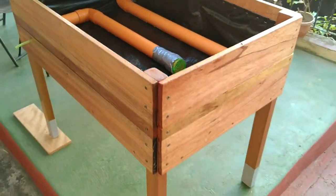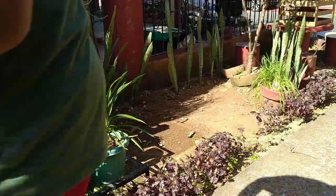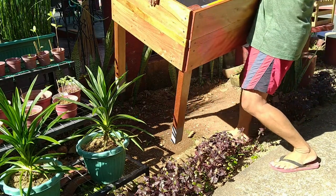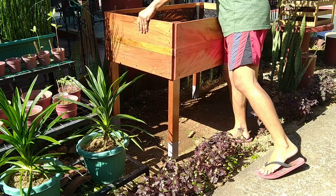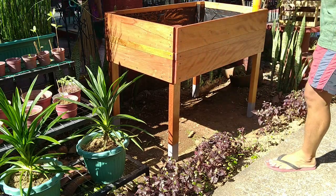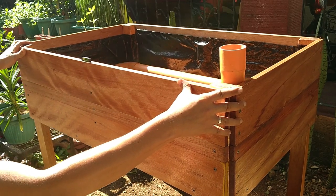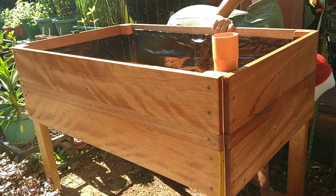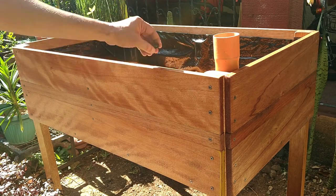Now it's finally time to move this entire planter box to the location my wife requested in Part 1. It's important to move the planter to your preferred location before putting stuff into it — otherwise it will become too heavy to lift. It's also critical that all sides of the planter are leveled. You can either eyeball it or use a spirit level as I'm using here. I'm inserting appropriately sized stones under a couple of the legs to compensate for the uneven ground. Doing this step will later on ensure a consistent water level on all sides of the planter box.